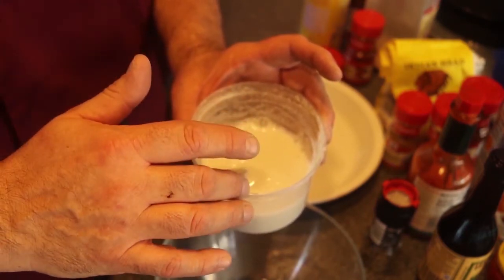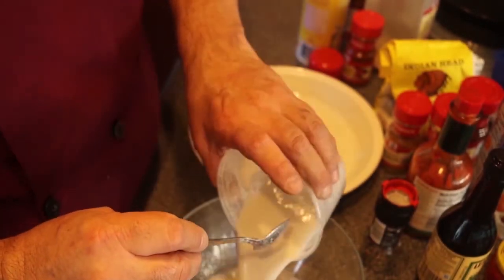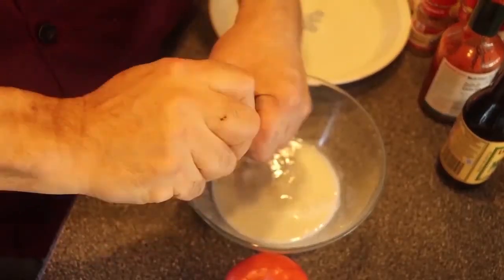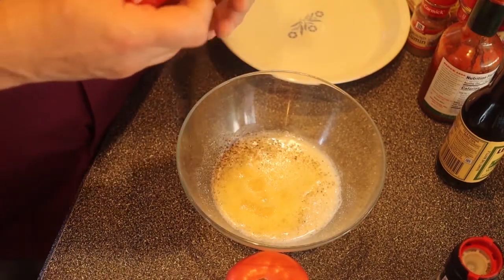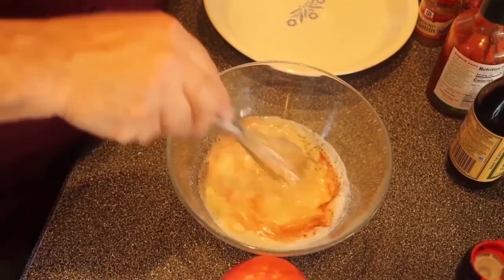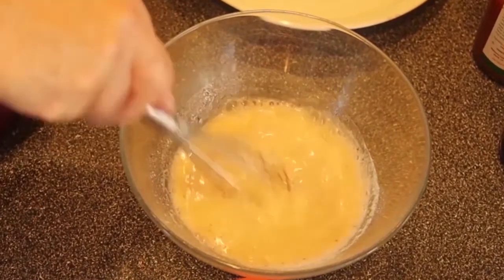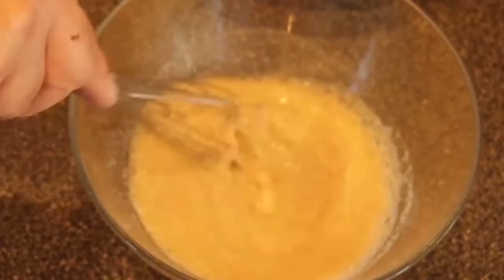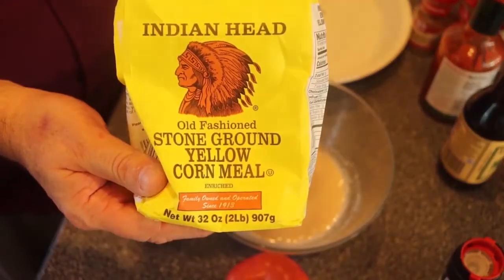One cup of almond milk, two teaspoons of vinegar. Put it in the refrigerator — this morning I have a nice buttermilk. Got that nice tang. I'm going to season this up with half a teaspoon of salt, half a teaspoon of fresh black pepper, one teaspoon of granulated garlic, quarter teaspoon of smoked paprika. And instead of using breadcrumbs, I'm going to use some yellow cornmeal.